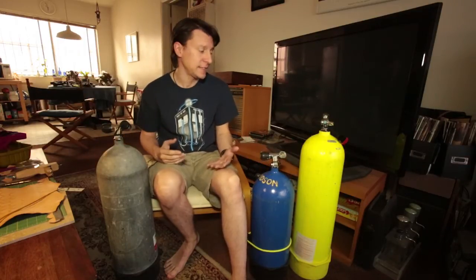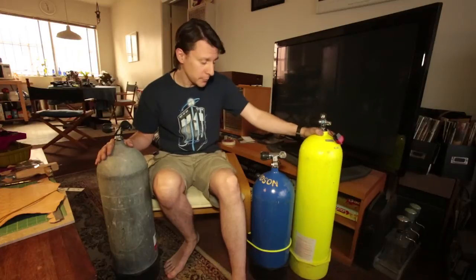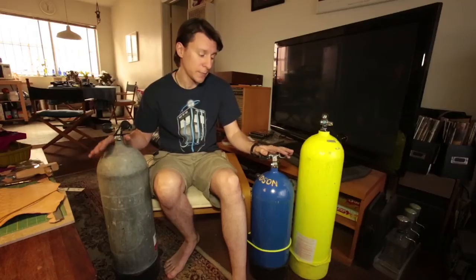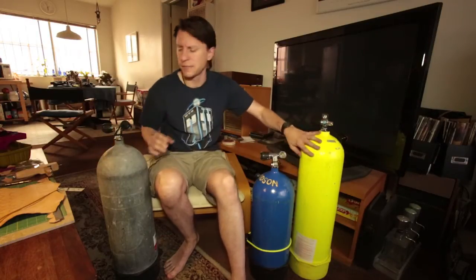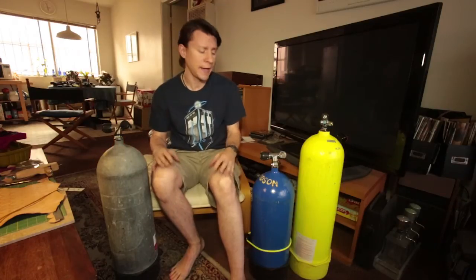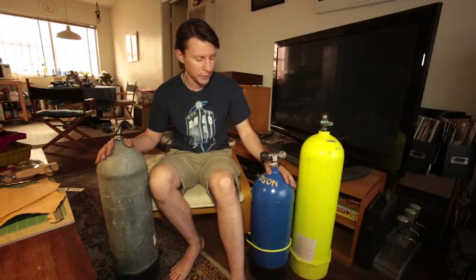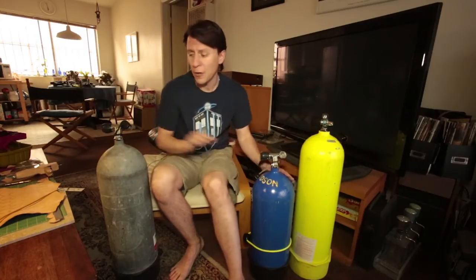I have a few different tanks here. These two are made out of steel, this one is made out of aluminum, and I'll talk about the differences between them today. I'm also going to be talking about how to read a scuba cylinder — all these numbers and letters written on them. They are really scuba cylinders, not scuba tanks, but we talk about them in different ways. We have steel and we have aluminum, and like I said it's about how much air they actually hold, not about the size.